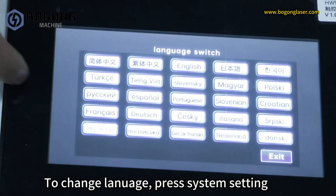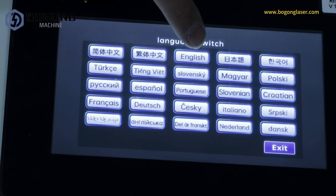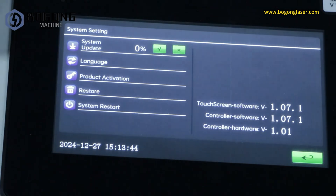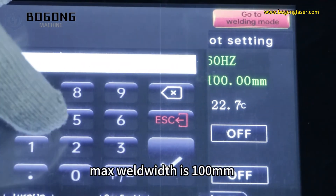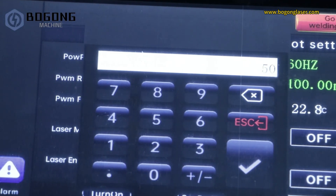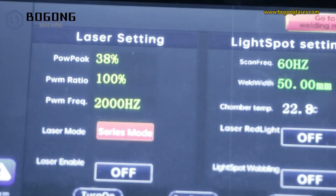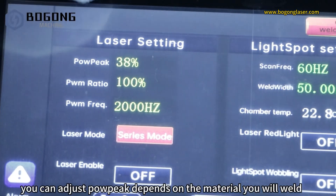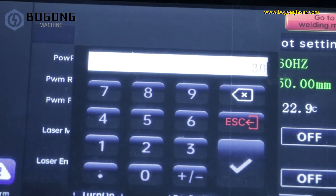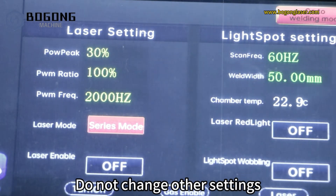To change the language, press system settings. You can adjust the weld width depending on the material you will weld. Do not change other settings.